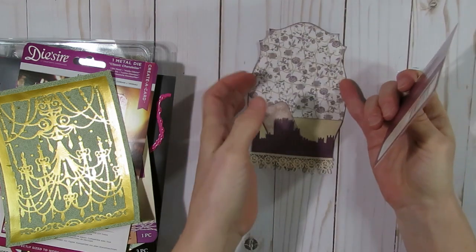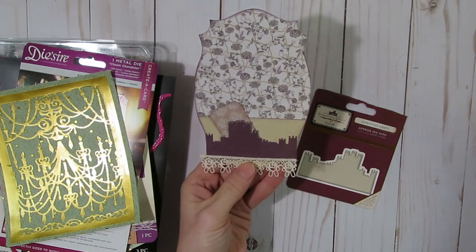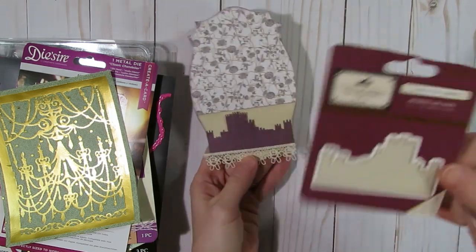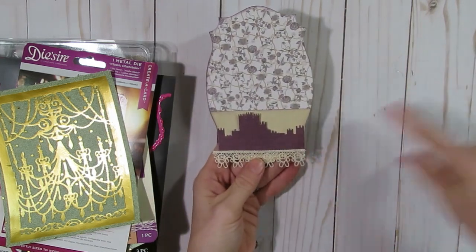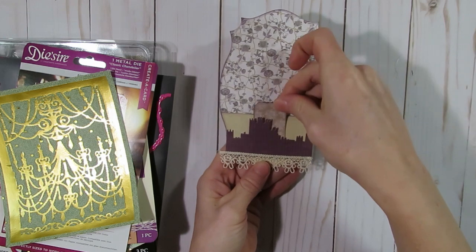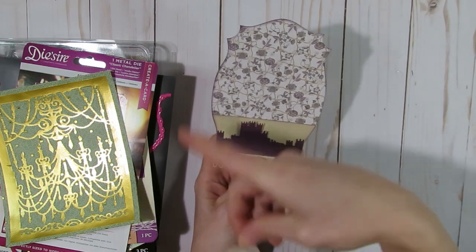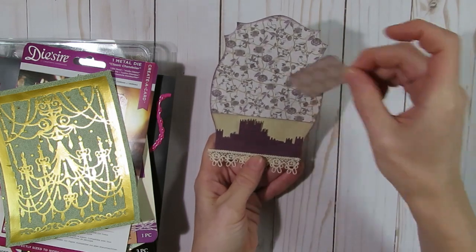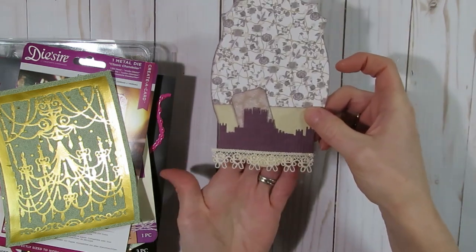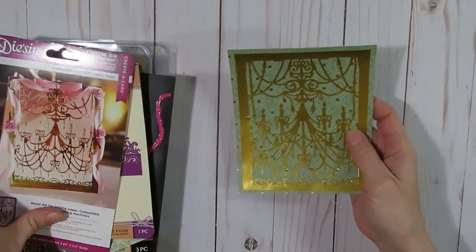Next I created another little pocket tuck piece for the junk journal. I used the same Spellbinders cutting die to cut my base and made a pocket, then also used this Downton Abbey cutting die. I do have a little tuck spot here and I cut out a little ticket. I can still put a larger tag behind here, but I'm waiting until I've done some bigger pieces before making more tags to put into them. I just added a little lace at the bottom.